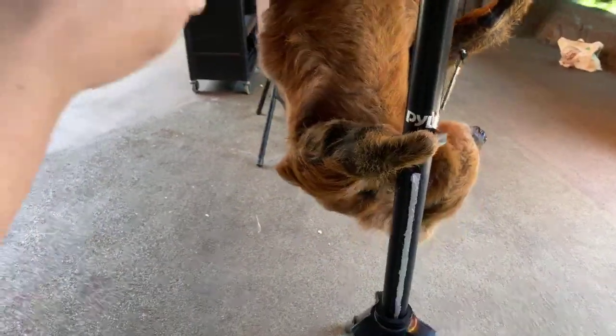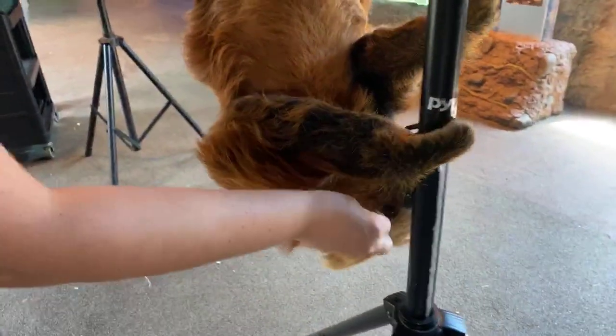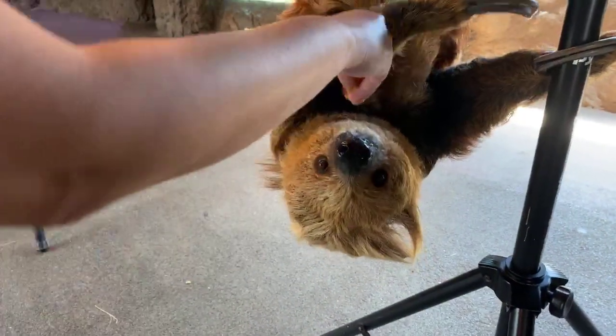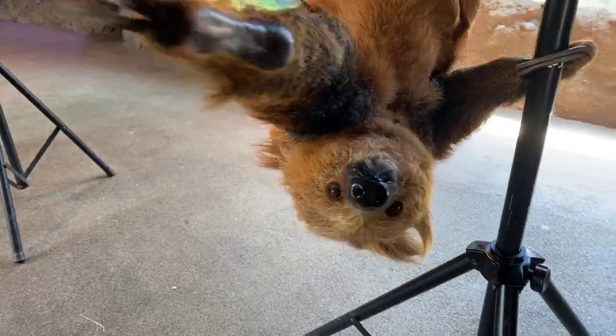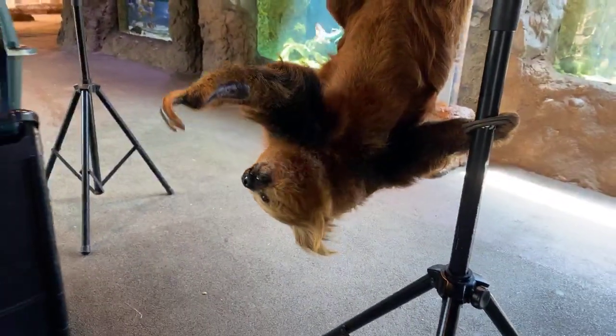Amy asks: can you hug sloths? I would not want to hug Curly — you can see right now just how big he is and how strong he is. Also, sloths don't really like touch all that much — they're unlike dogs. They kind of prefer to be solitary, so I wouldn't recommend hugging him.